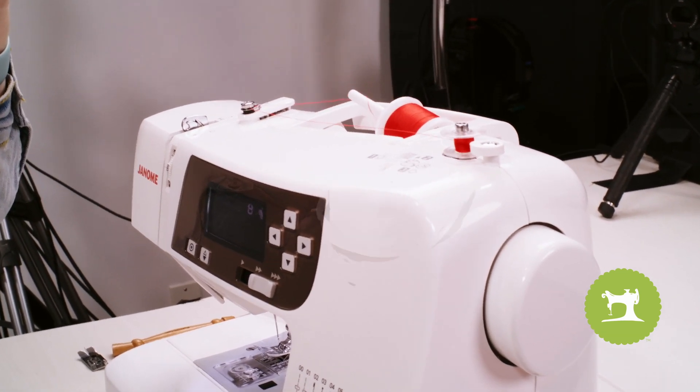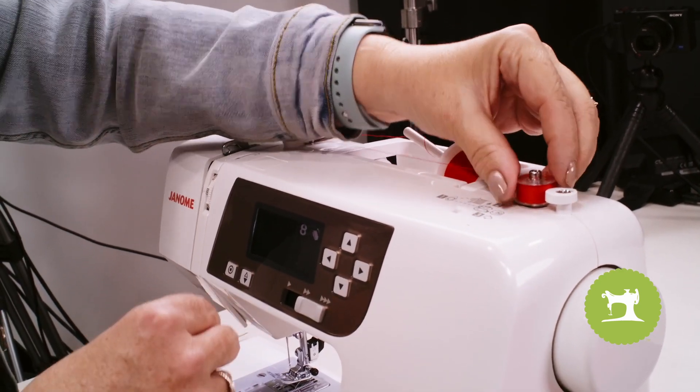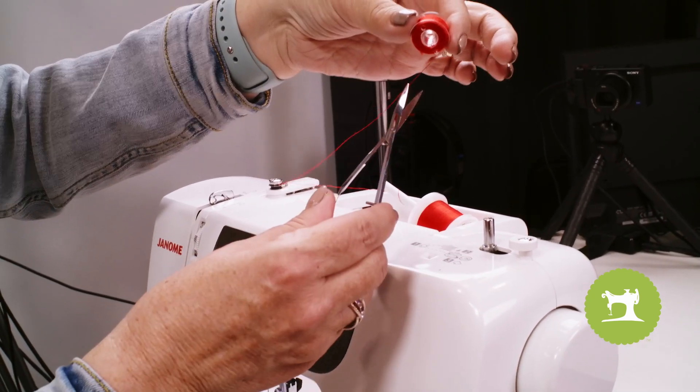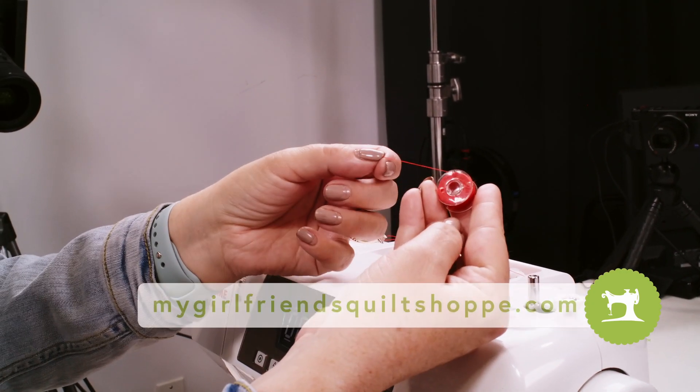As simple as can be. The machine has automatically stopped, so I'll go ahead and disengage that motor simply by taking it back to the left, pulling it up and off of that pin. And with my scissors, just trim it up. And now I'm ready to go ahead and place it into my machine.